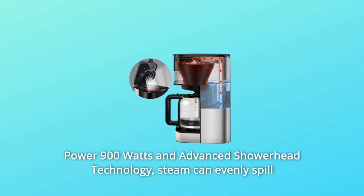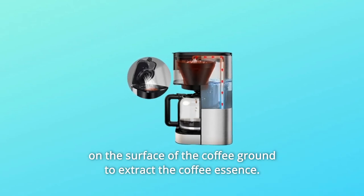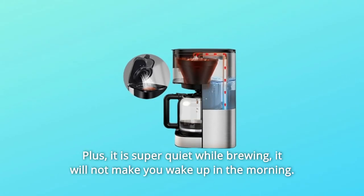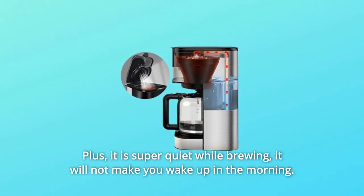Number three: fast boil, drip extraction, and quiet. The coffee machine features strong 900-watt power and advanced showerhead technology. Steam can evenly spill on the surface of the coffee grounds to extract the coffee essence. Brewing takes about 2 to 12 minutes, and it is super quiet while brewing — it will not wake you up in the morning.